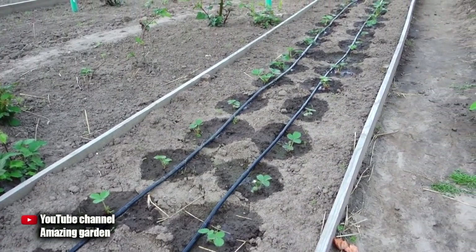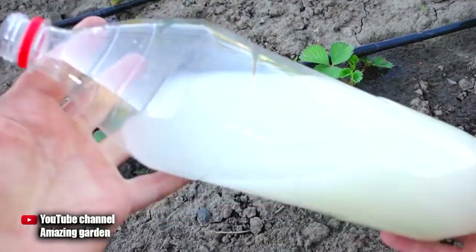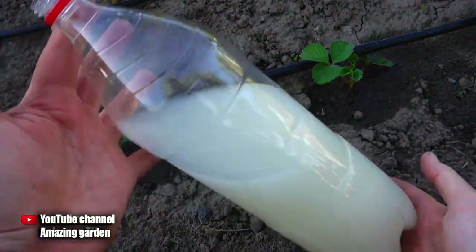Now that the strawberries are watered, we start fertilizing. By the way, we do the first strawberry fertilizer a week after planting in the open ground.